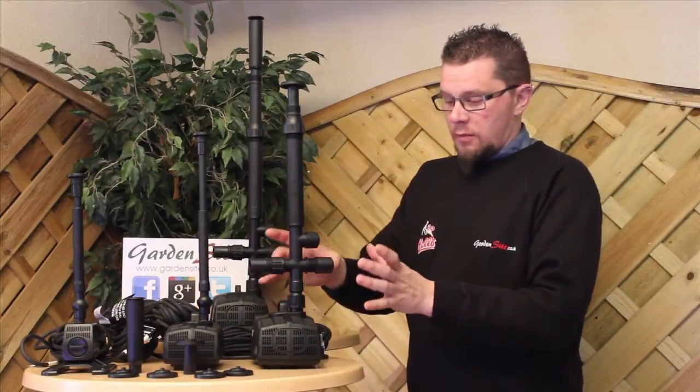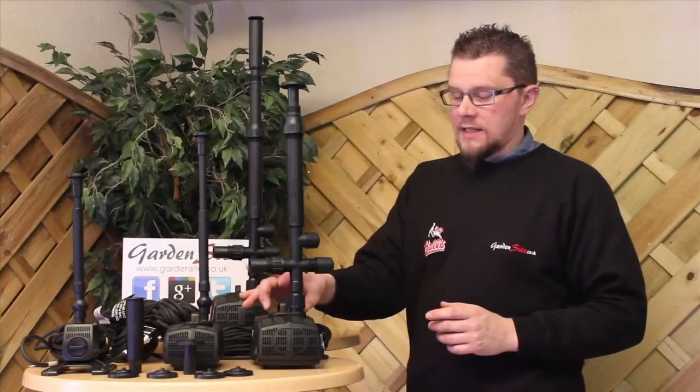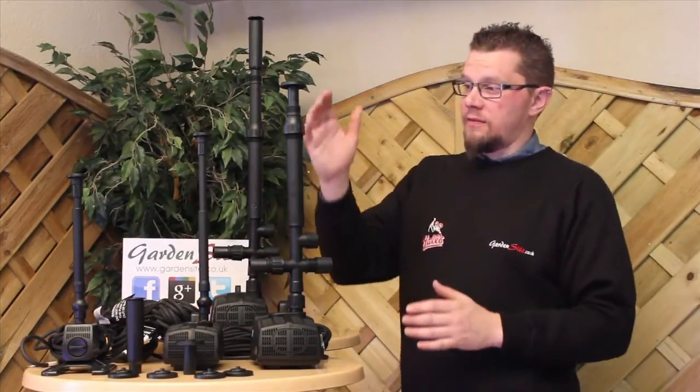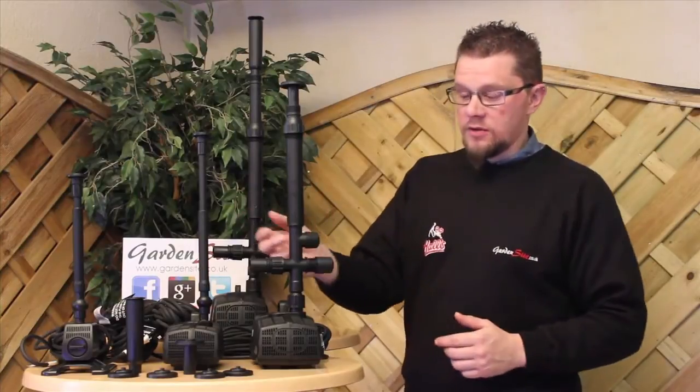Regarding spares for all these pumps, we have a comprehensive range of spares, from the smallest part to the largest part. The bulk motor is not listed as a spare part — it's the main cost of the pump. But everything else, from fountain heads, T-pieces, and hose tails, we carry those. They're all available on our website, which is www.gardensite.co.uk.